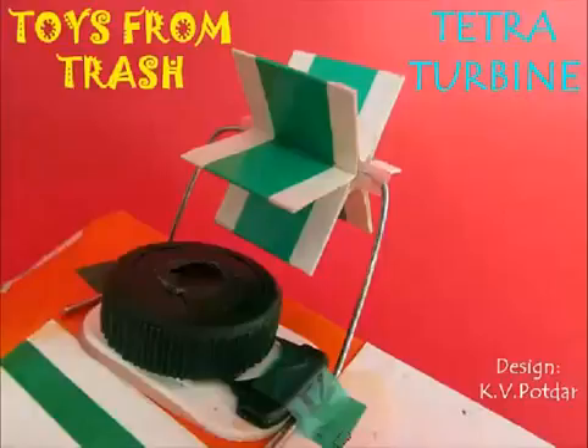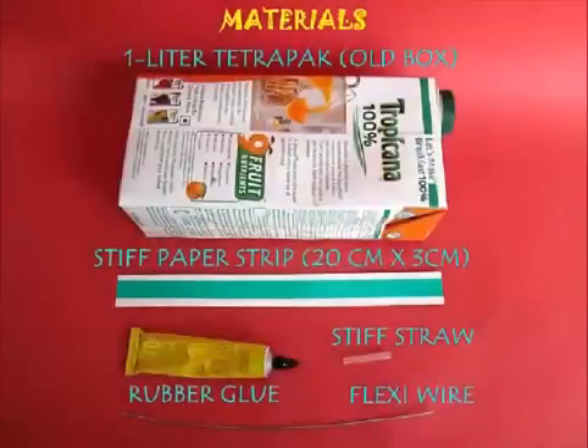Let's see how we can make it. For this we need tetra pack stiff paper, rubber, some GI wire or flexi wire, and a stiff straw. As you already know, tetra packs are not very healthy for our environment as they are very hard to recycle — usually made by pressing together sheets of paper, plastic, and some metal, thereby making it hard to recycle.